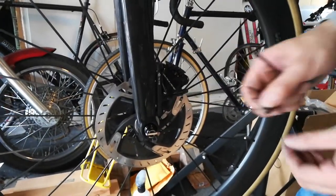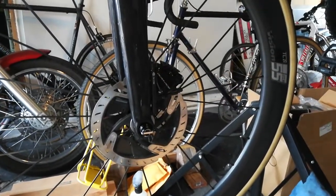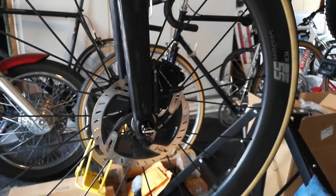If that doesn't do it, try a little bit bigger. In this case, I just did one of these on each bolt, and that got rid of the problem. That's all you've got to do — move the caliper outside of the rotor just a little bit. Thank you.